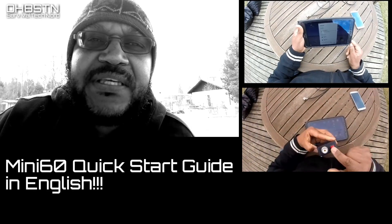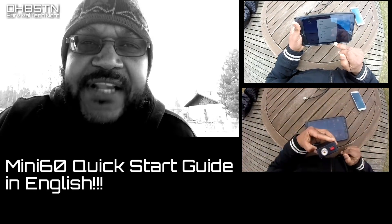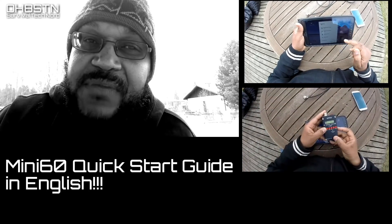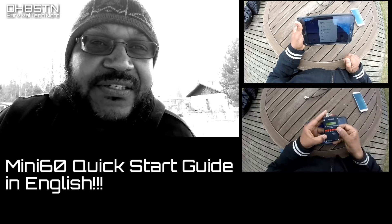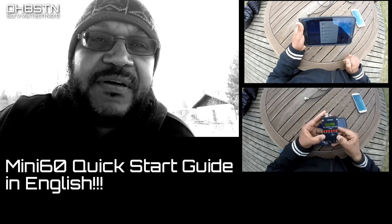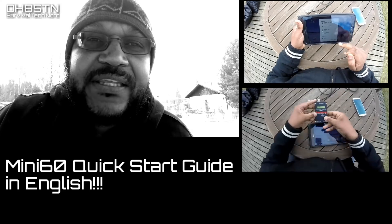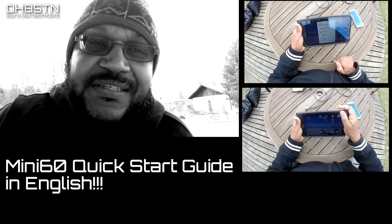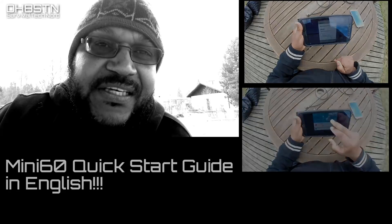I thought I'd put together a quick start guide to help with anyone else who might be having the same type of problem. I have to admit those English language instructions leave a lot to be desired, but it's not that much of a problem to produce a video like this to help everyone out. So if you're having a problem with the Mini-60, stick with me and let's get started.